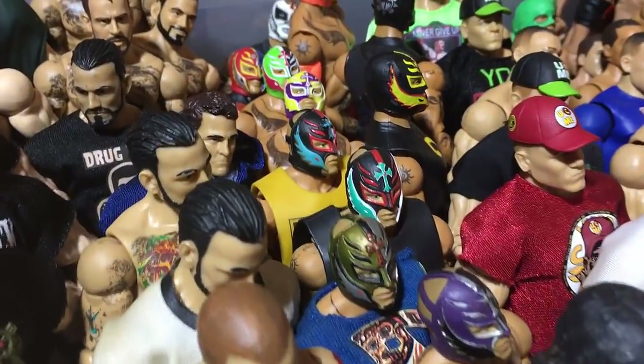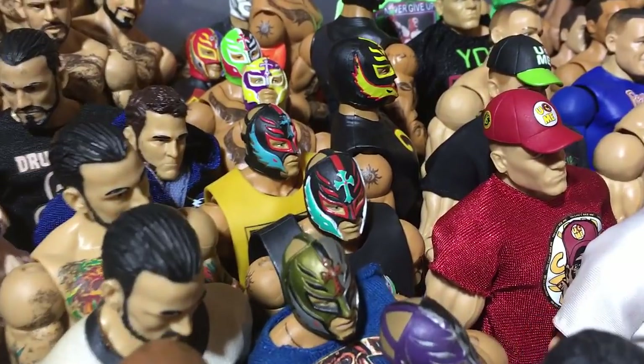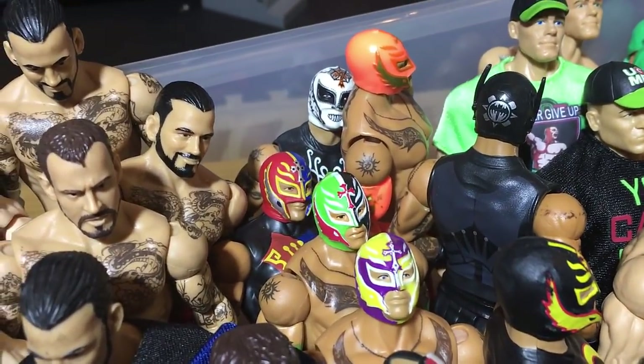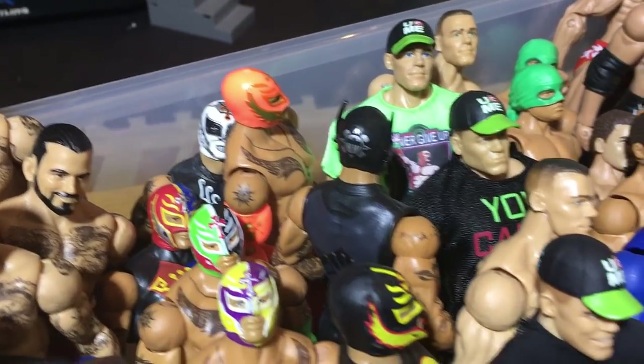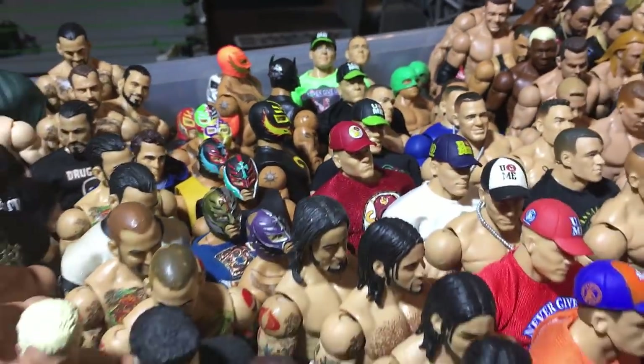Then there are all of these Rey Mysterio Elites — Elite 1, Elite 5, Elite 11, Elite 13, Elite 15, Elite 18, Elite 21, Elite 24, SummerSlam Rey, a pretty cool basic, the Battle Pack Rey, and Basic 40 Rey.